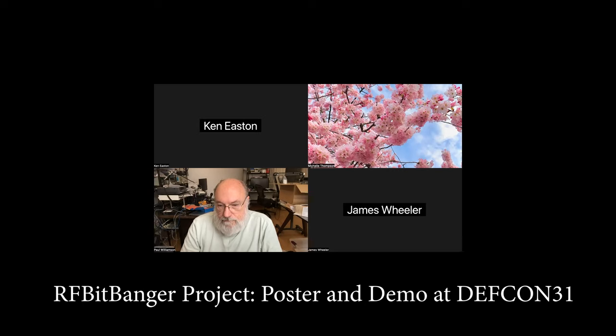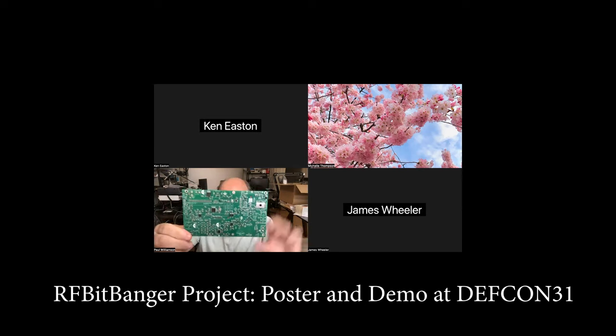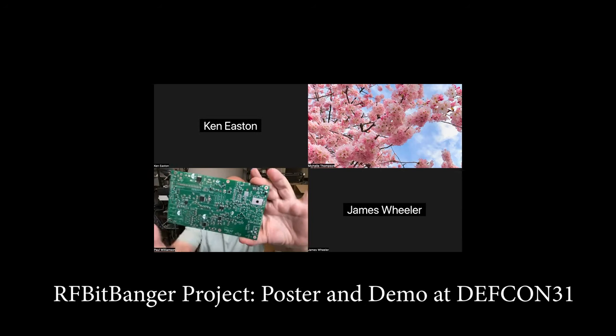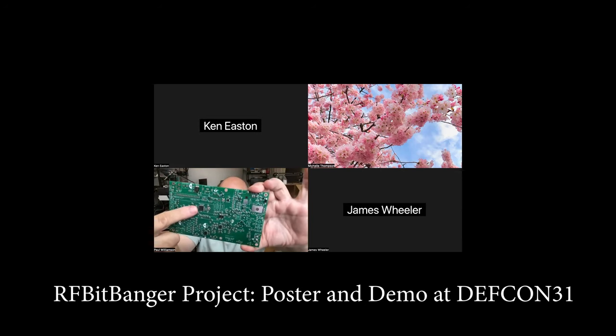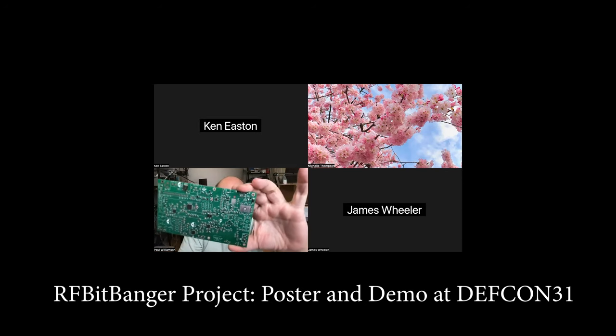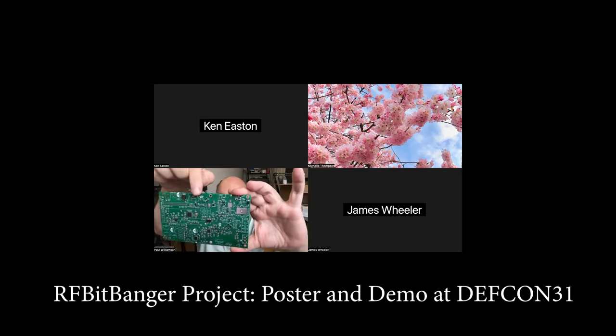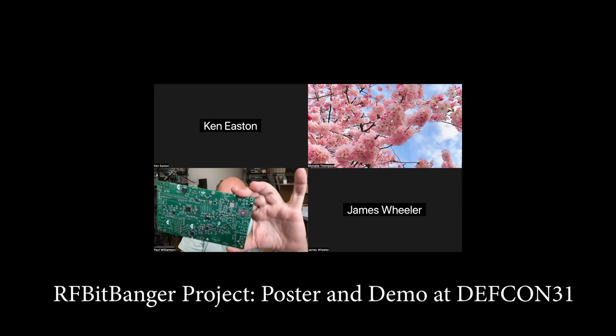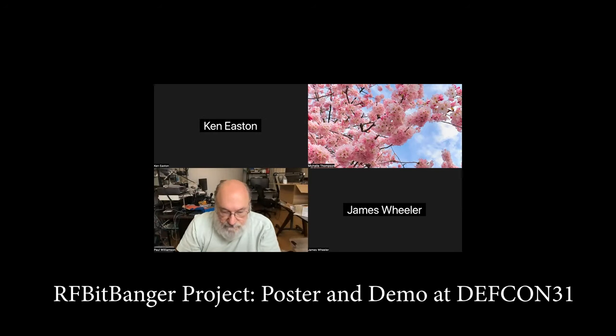If you're interested, it's the RF BitBanger and we'll be at RF Village at DefCon coming up in about a week. This is one of the boards I haven't done any assembly work on — this is how it comes from the factory. You can see that chip there is basically an Arduino ATmega328P, and the second biggest thing is a voltage regulator. The power amplifiers are not on here yet because they're through-hole devices.